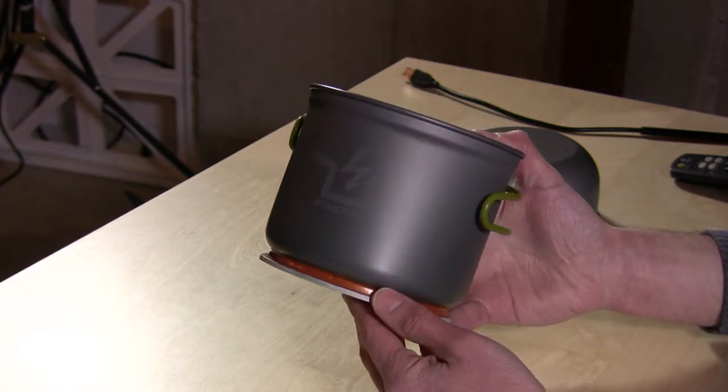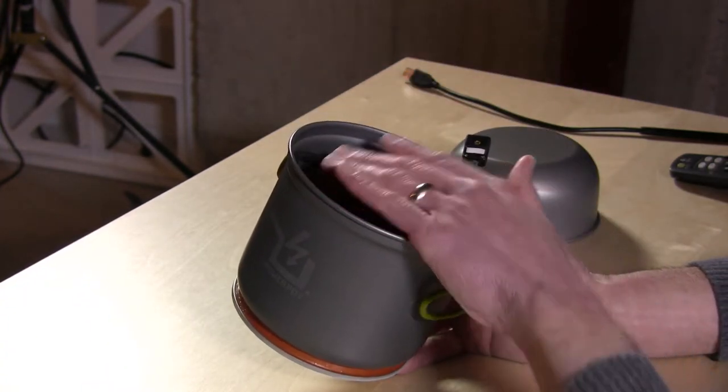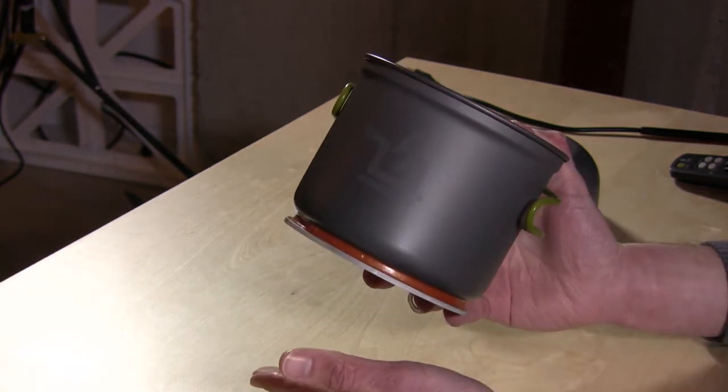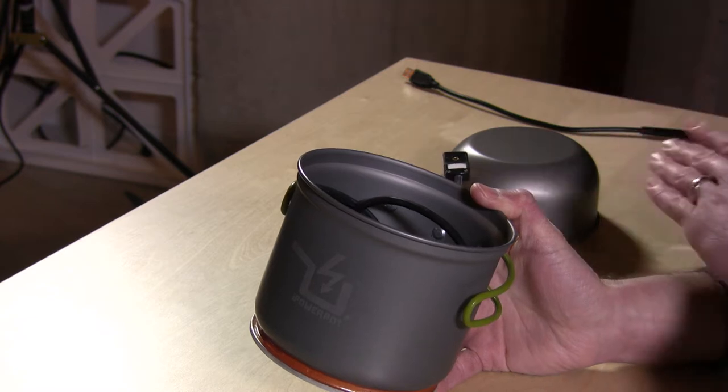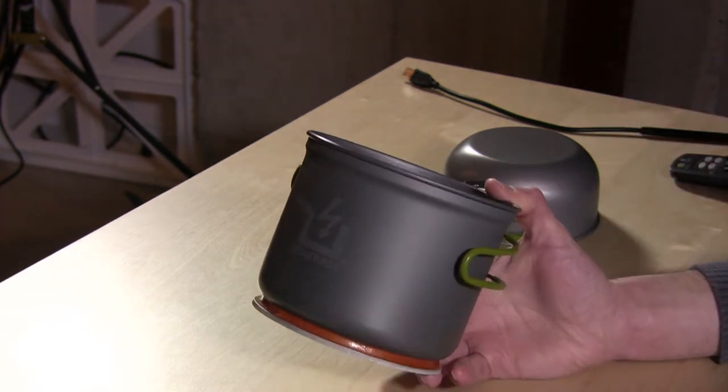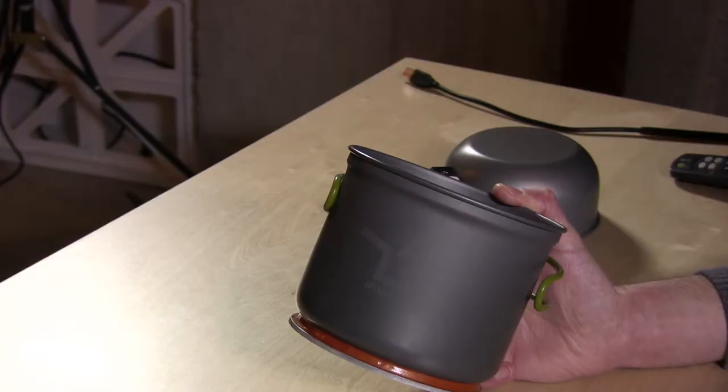It's got a thermoelectric generator on here. If you've got water in here, the temperature differential between the heat at the bottom and the water in the pot will be converted to electricity that you can charge your phone with. It's one amp of USB power, so it's the equivalent of your iPhone plug — those usually output one amp of USB power, and this is capable of producing that much electricity, which is pretty cool.